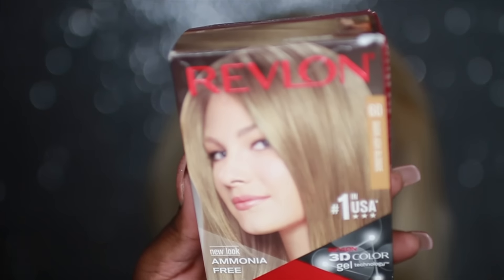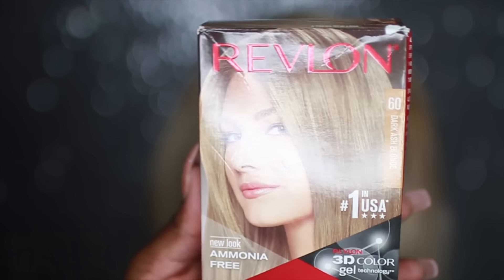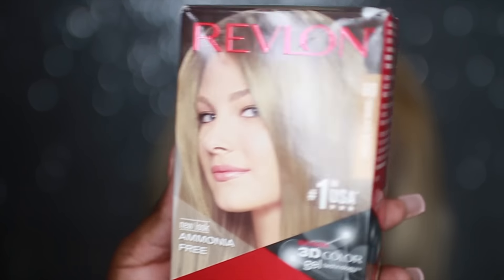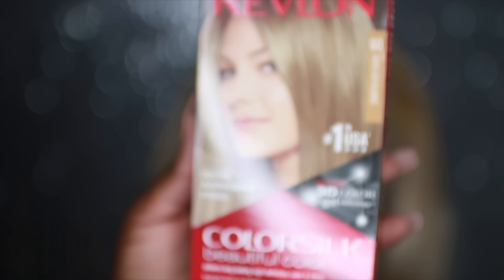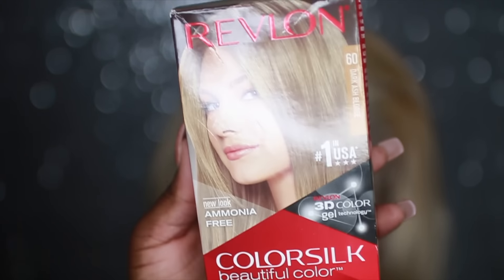The color I'm using is the Revlon Color Silk — the color is called Dark Ash Blonde. I love this color so much and it's so cheap; one box costs about $2.59 at your local Target or Walmart.